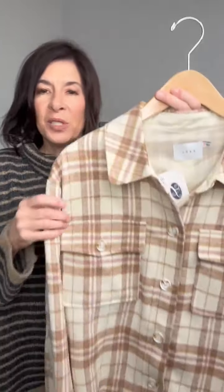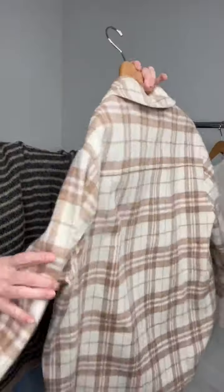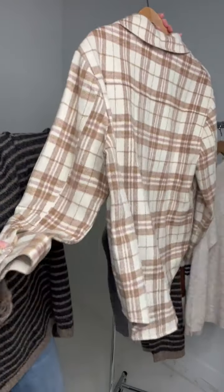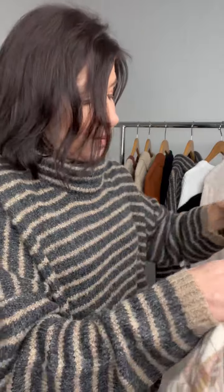This is the Better Now plaid flannel button-up shacket. I love the brown and the mauve combination to this. You can see that nice detail on the back, some little details on the sleeve, cute little buttons. It has fun pockets and the cute print. I love this flannel. It has a great brown to it with the pink. This would be a great jacket to layer with your favorite ivory sweater, mauve sweater, or brown sweater.